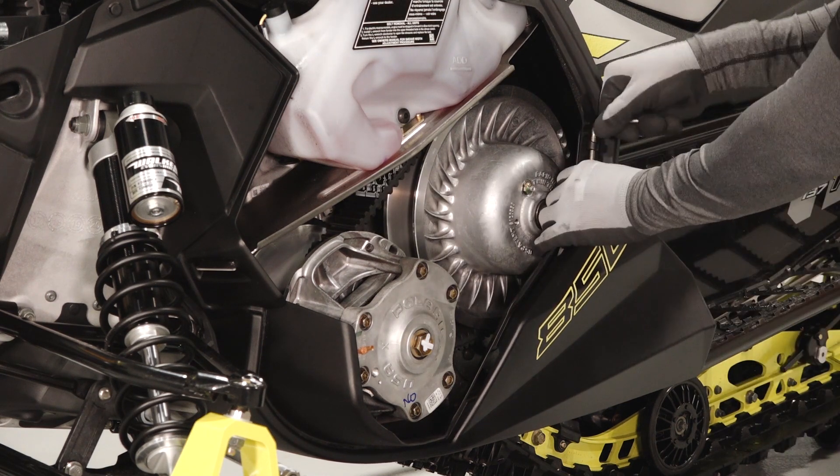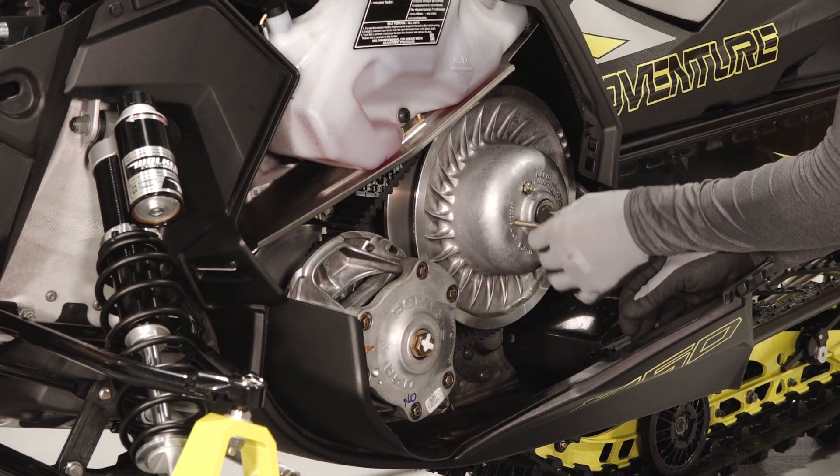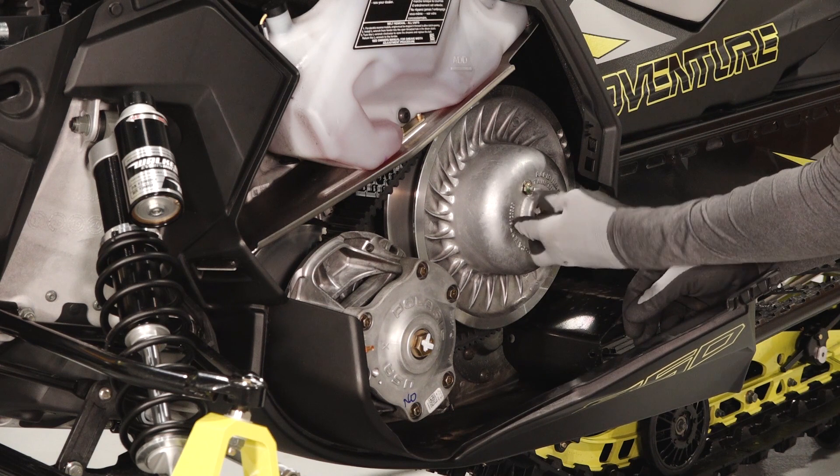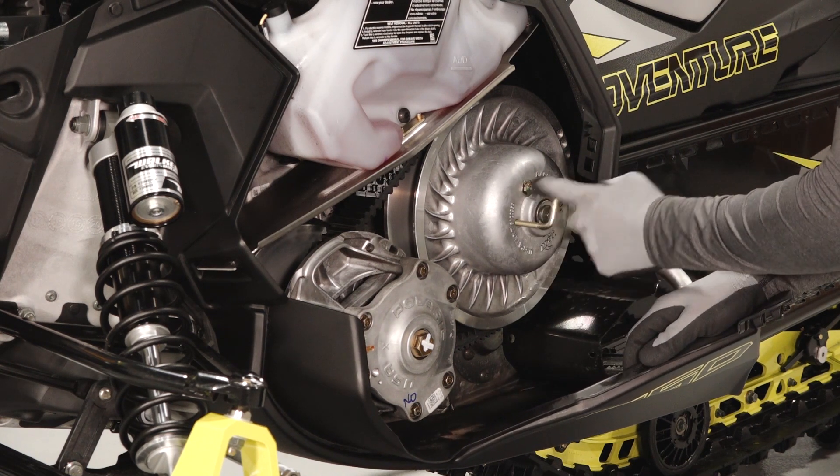Remove the clutch spreader tool from the side panel trim. Spread the trim apart as needed to access the clutch. Insert the clutch spreader tool into the threaded hole on the driven clutch and turn clockwise to spread the clutch.